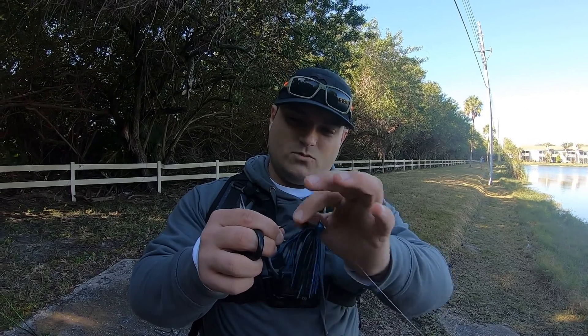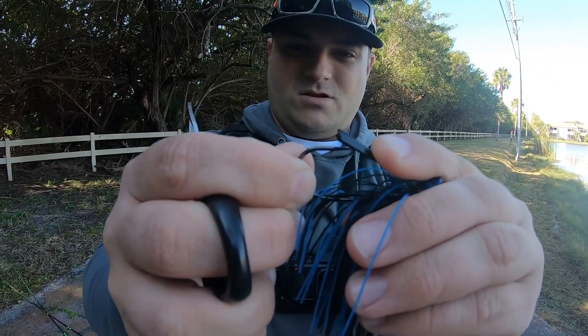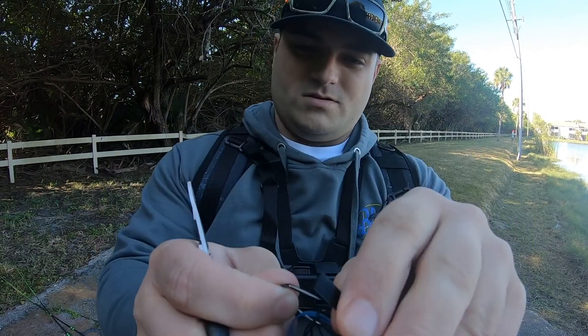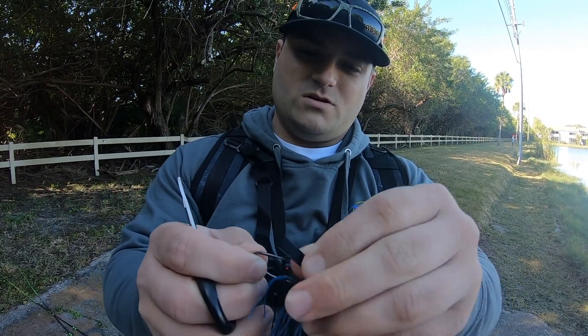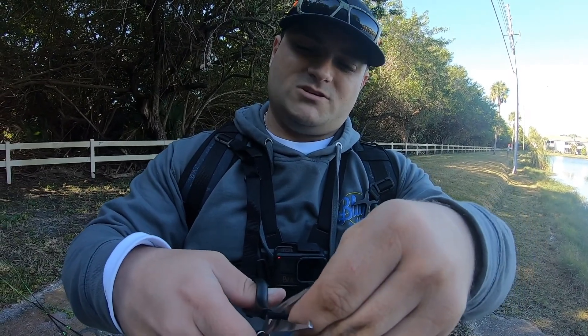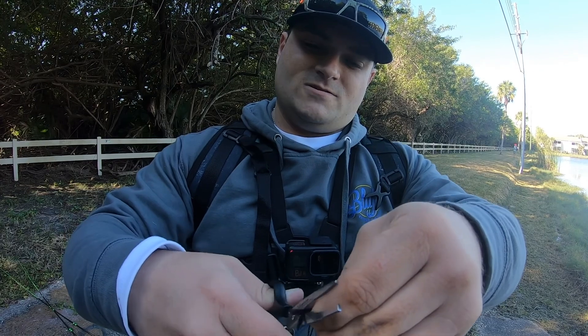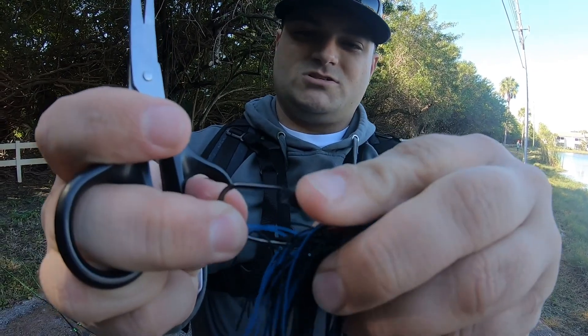First things first. I'm going to take the weed guard — you see it comes — I want the weed guard right at the hook point. So I'm going to squeeze the weed guard just like this, and then come up with my clippers and give it a quick trim, just work my way through it just like that.